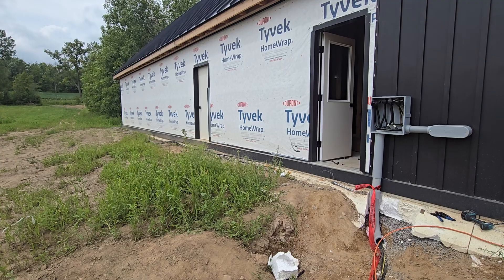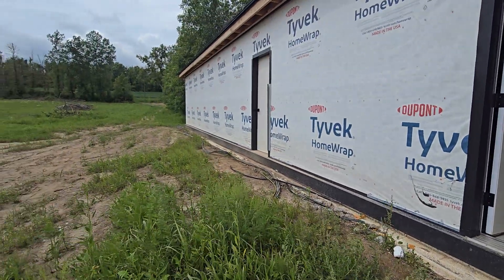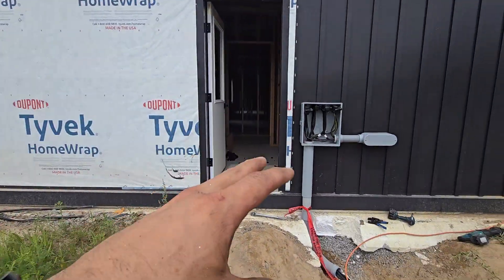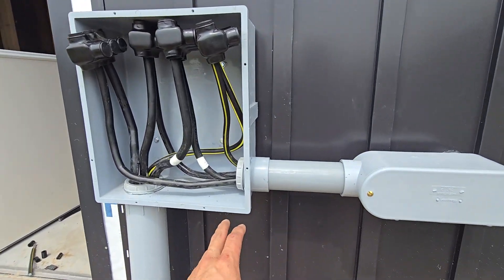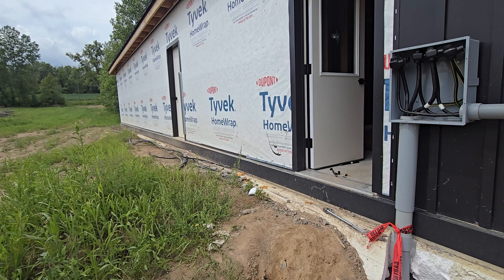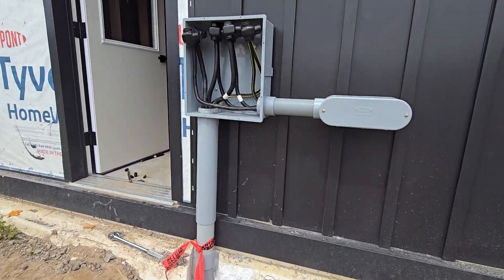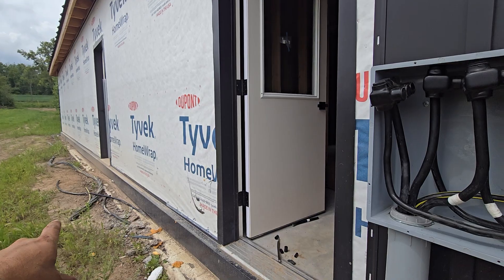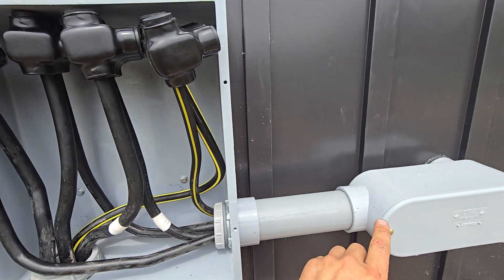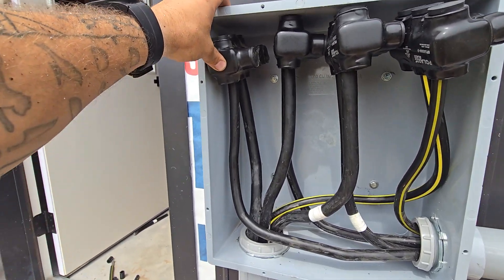Because the main panel up top doesn't accept 350 MCM cable — it'll only take up to about four-aught aluminum — we had to put in junction boxes to step back down to the smaller size cable. That's fine, because the voltage loss occurs over the long run, so as long as you make up for it with a larger cable, you won't have as much voltage drop. The 350 runs from the main panel all the way down here, comes up into this box, and I splice it into four-aught that goes into the LB and into the breaker panel. I used Polaris taps, which are meant for connecting up to three wires.